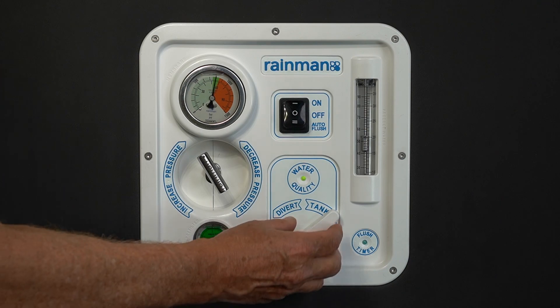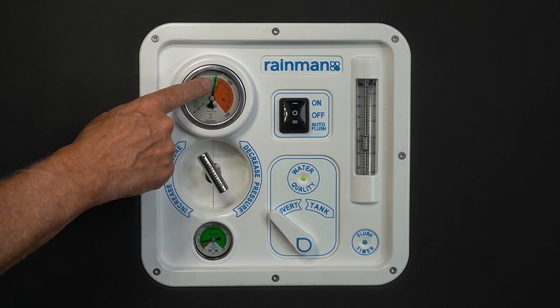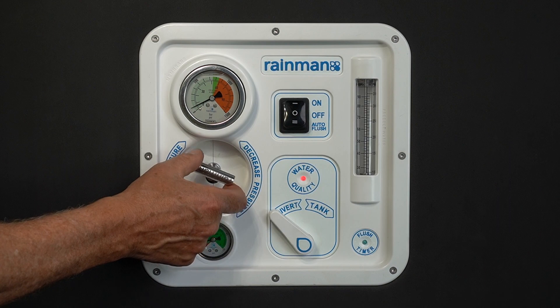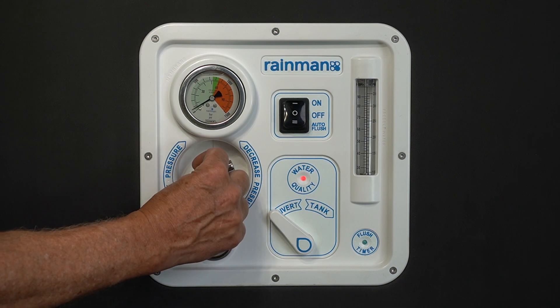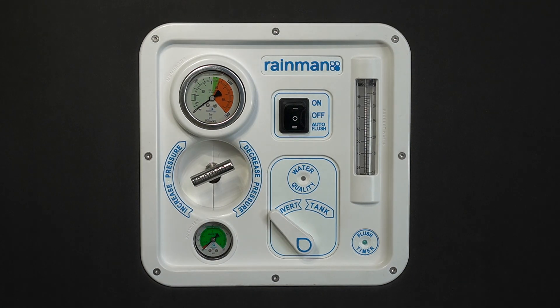When your fresh water tank is full, return the diverter valve to the divert position. Slowly open the pressure valve by rotating anti-clockwise and return the pressure to zero. Finally, shut down the water maker by switching from on to auto flush.